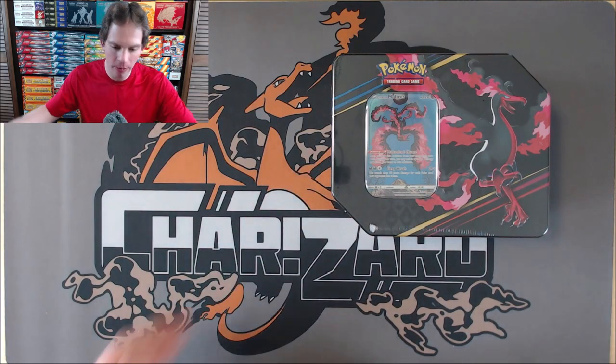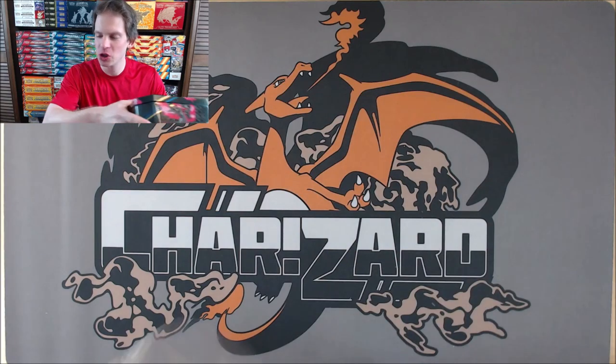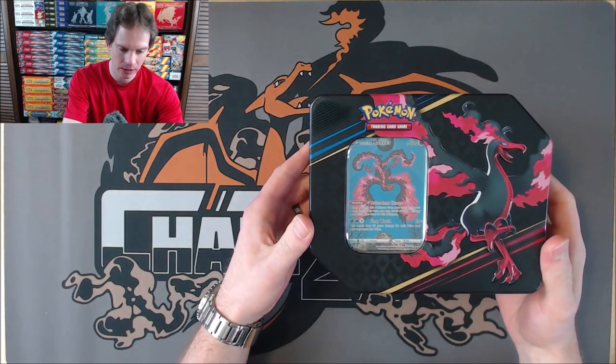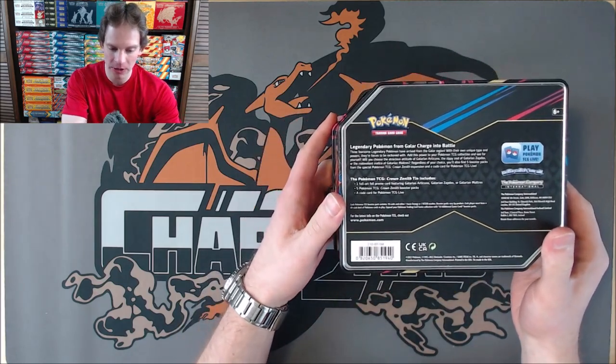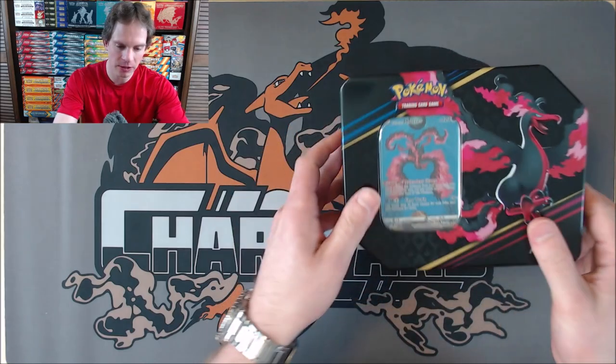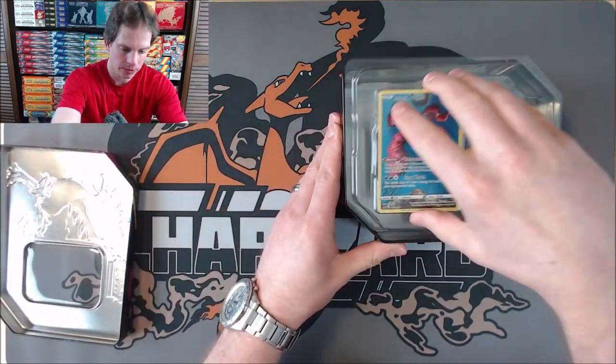I'll take the plastic wrap off of the tin and show the contents on the inside. I will take a look at the prices for the cards from Crown Zenith. Crown Zenith has 230 total cards in the set. That includes the special subset, the Galarian Gallery, and that is really the reason that Crown Zenith is such a popular set.